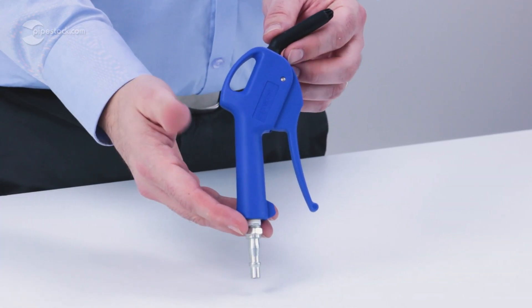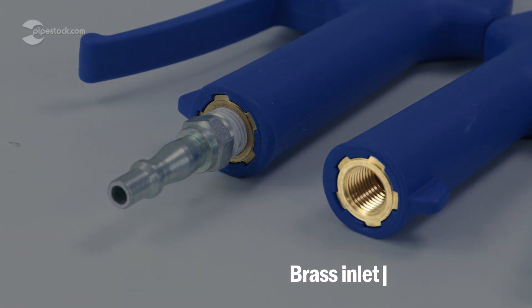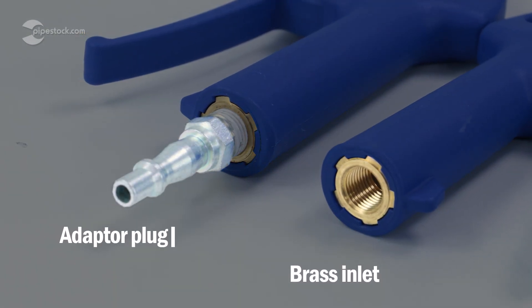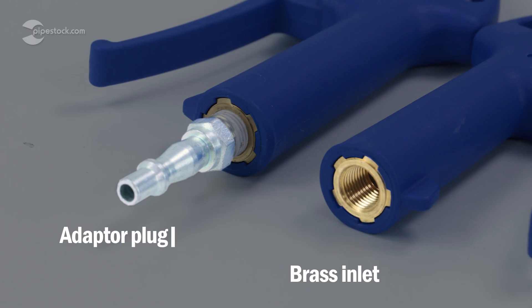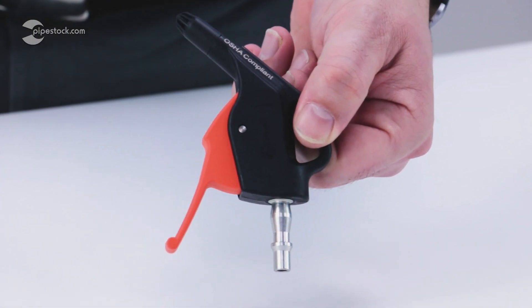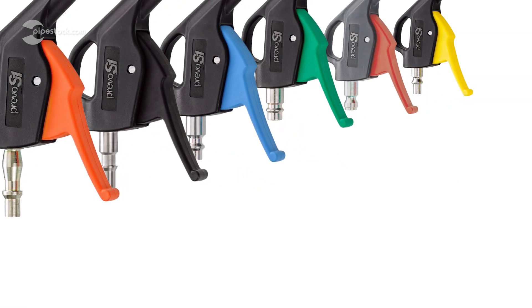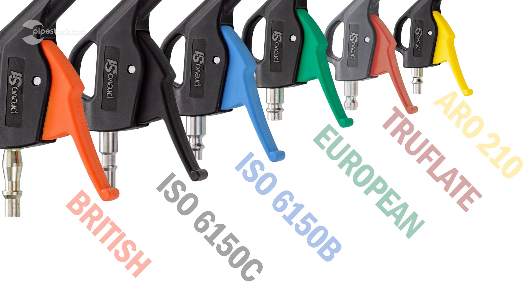First off, let's take a look at the traditionally designed blowguns. These have brass inlets that adapter plugs can be screwed into, depending on what attachment profile you're working with. On the other hand, the new S1 models have a more compact design and feature an integrated plug with a colour-coded handle that signifies what profile safety coupling they combine with.